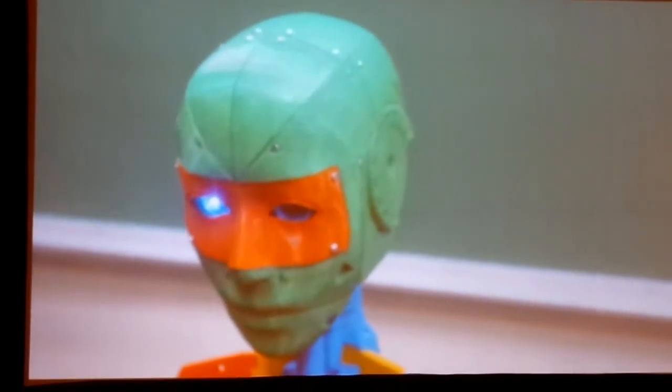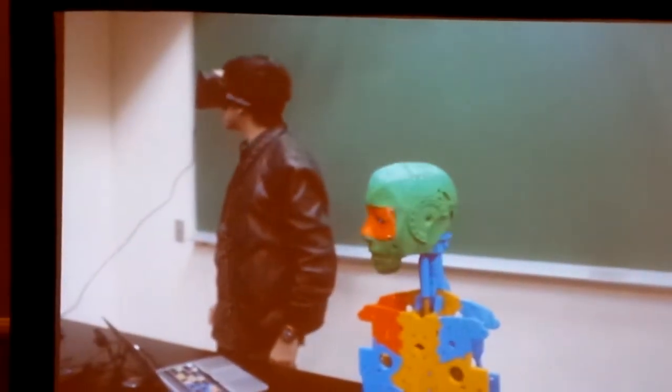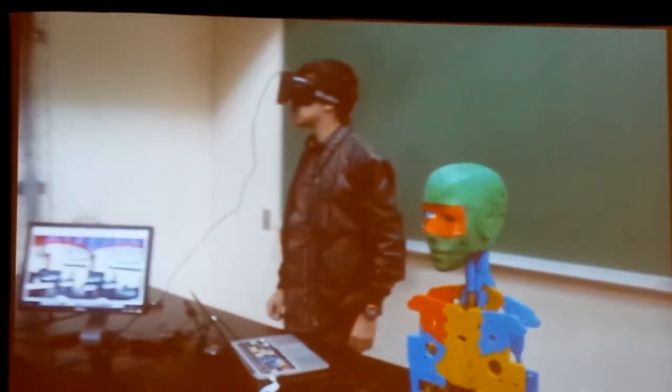It's working. I was hoping to show all this movement here. There are some cameras in the eyes, so whoever is using the Oculus can see what the robot can see.